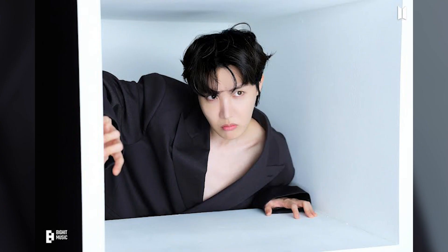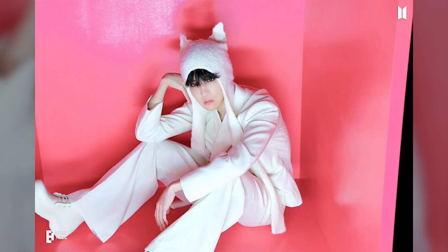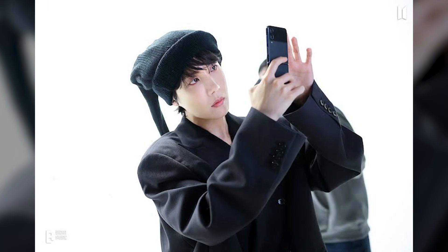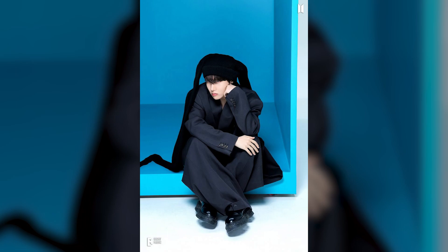J-Hope of BTS has brought a special treat for fans by releasing the Jack in the Box Hope Edition physical album, an extension of his iconic Jack in the Box album from the previous year. Adding to the excitement, a fresh set of behind-the-scenes photos from the album shoot has been unveiled on Weverse.